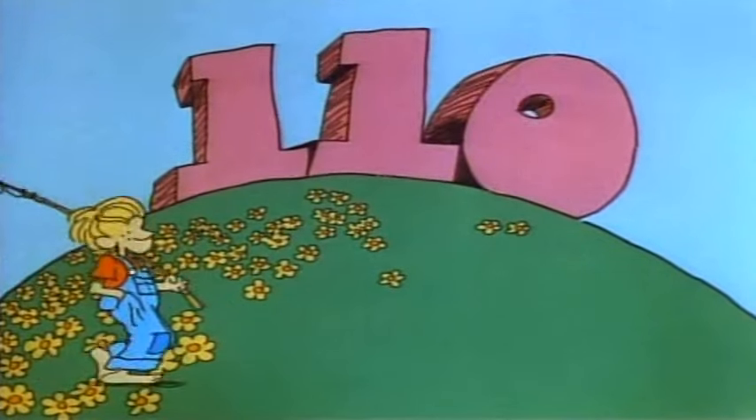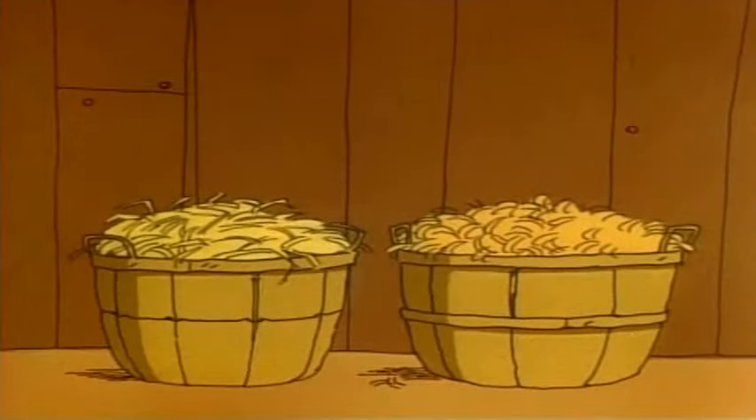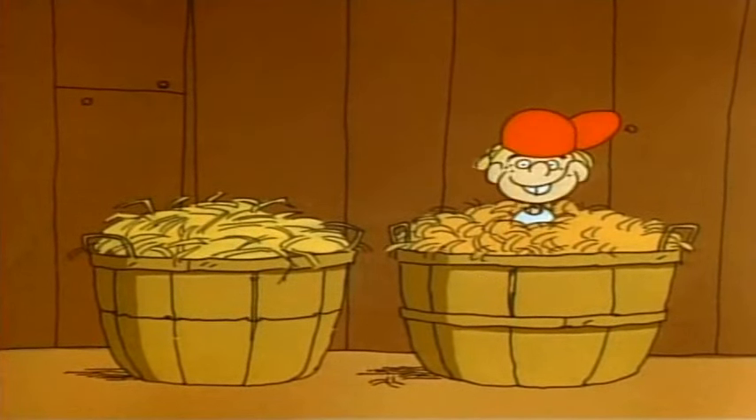105, 110, 115, 120. There. A bushel of wheat and a bushel of rye. Who's not hid? Holler I.